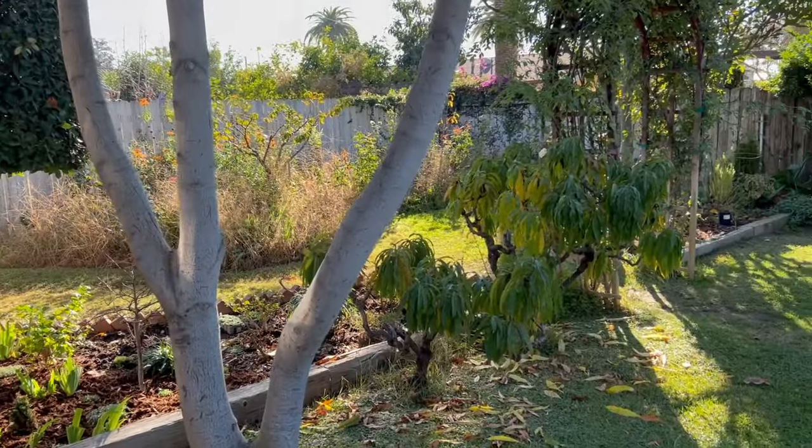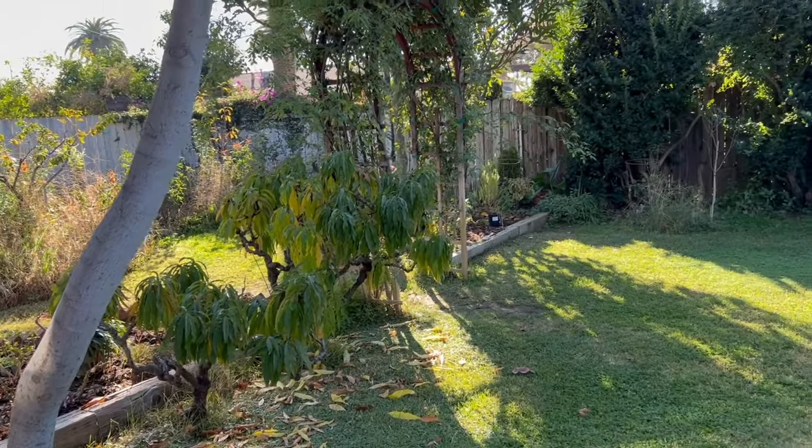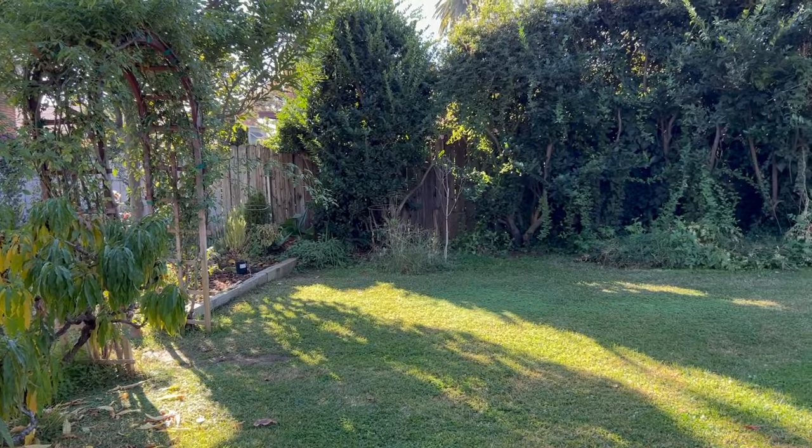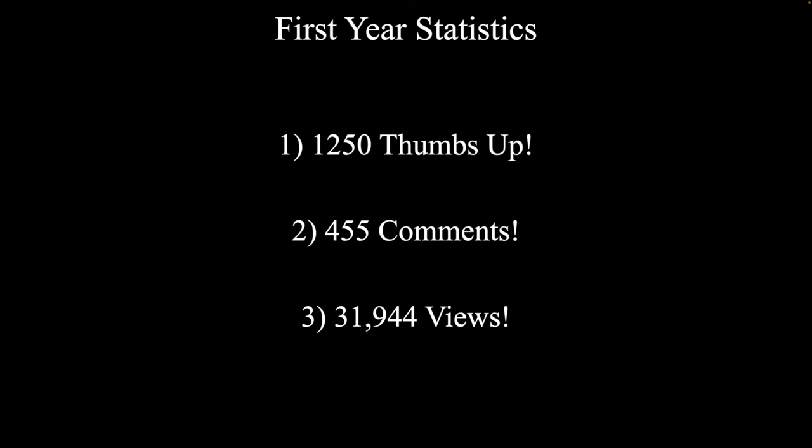I will also highlight with the name some of the plants I talked about in this video. Before I show you some of the highlights from this week's walkthrough, I wanted to recap what we did last year as our channel. In the 52 videos that I did, I had 1,250 thumbs up, 455 comments, and just under 32,000 views. Thank you again to everyone watching the channel.